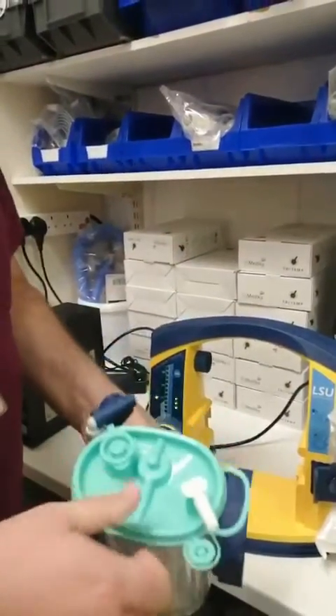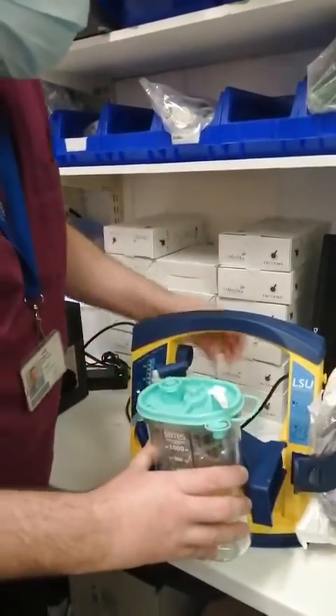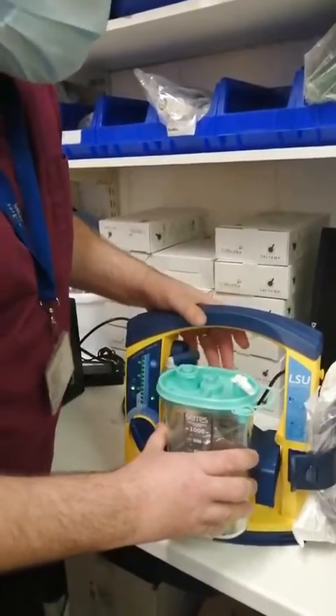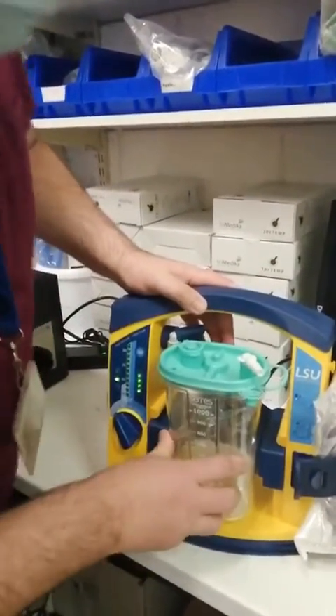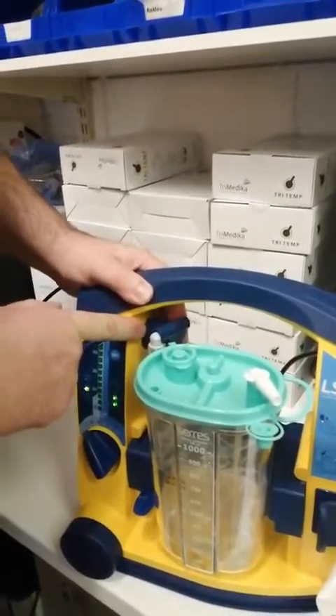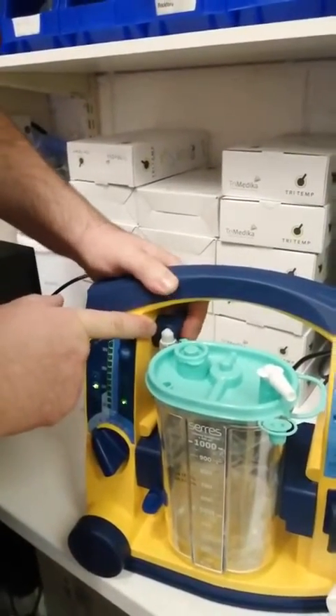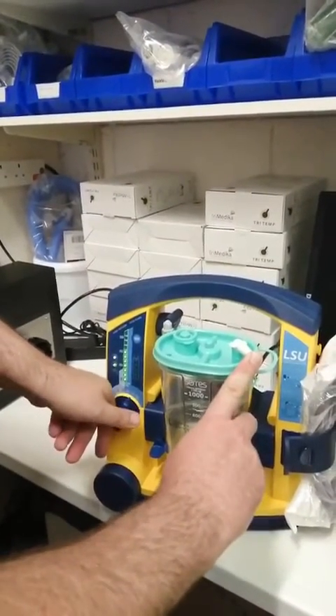The liner is changed as already previously demonstrated. The canister and the machine are cleaned with a mild detergent and an alcohol wipe. Then the cassette is reinserted with the liner. Once you hear the click — that's important. Ensure that this is reconnected up on top. Again, do a test to ensure that you have suction and that your apparatus is working.